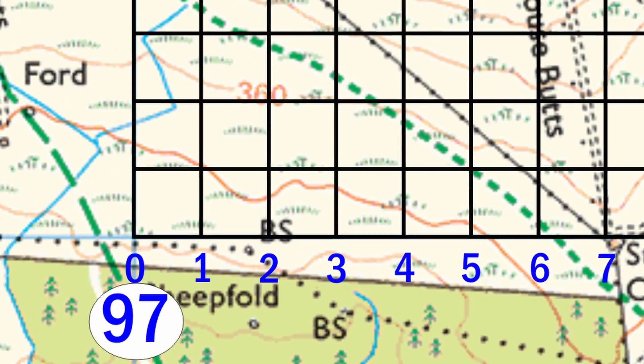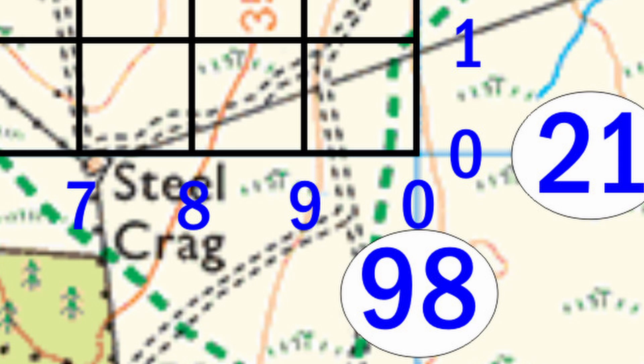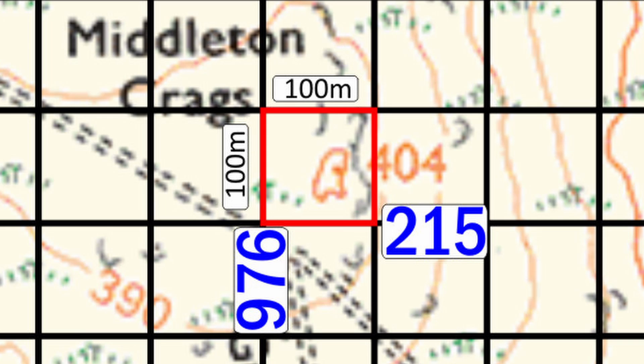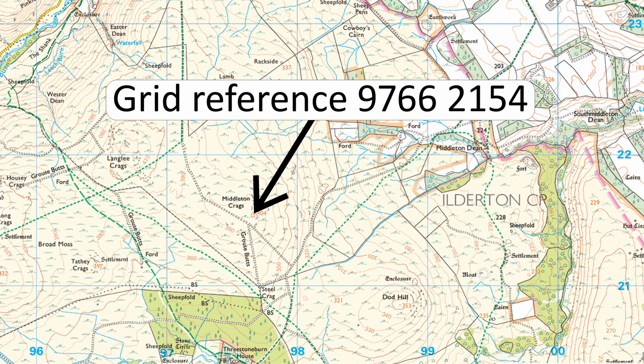We can then subdivide each side of this one kilometer square by 10, giving us another set of squares within that grid reference. Each of these smaller squares will be 100 meters on either side, so we can now say that spot 404 is somewhere within grid reference 97 6 21 5. We can even divide those 100 meter squares again by 10, giving another smaller set of squares 10 meters on either side, meaning we can identify spot 404 within grid reference 97 66 21 54. A 10 meter square is normally accurate enough for most uses.